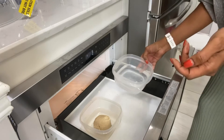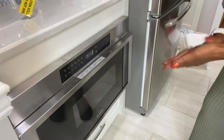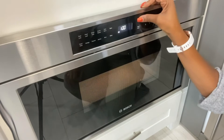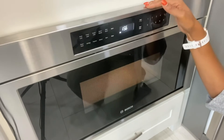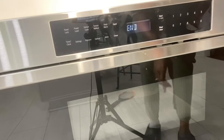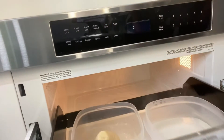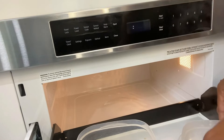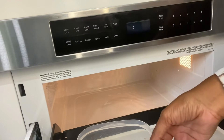We're just gonna close that up and put it on for two minutes. After two minutes, we're gonna open this up and see that the water is hot, so be careful when you take it out of the microwave — we don't want anybody to get burnt.